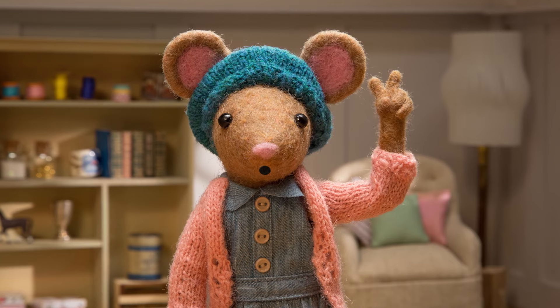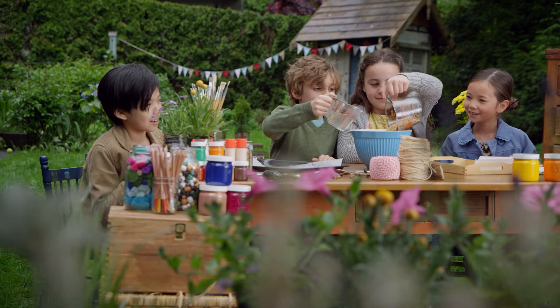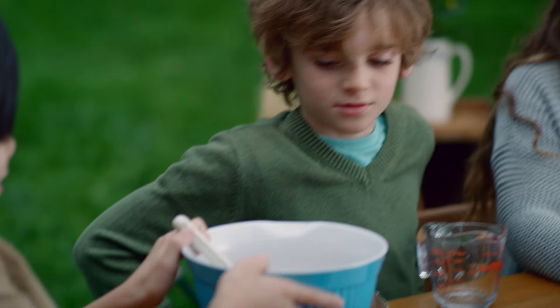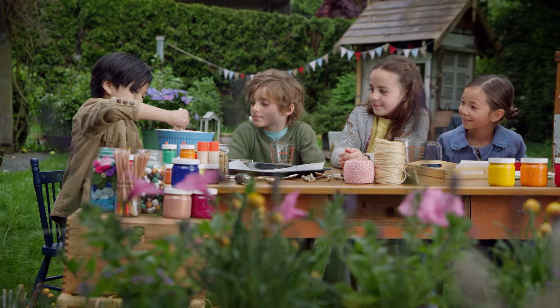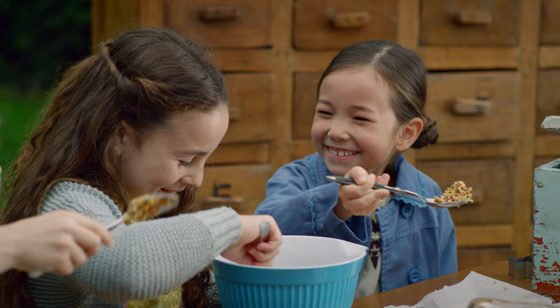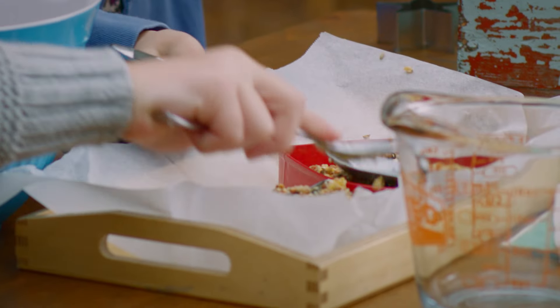Step two. Take some bird seed, unflavored gelatin, and warm water, and put them in a bowl. Here's the seeds, and the gelatin and water. Mix it up — here we go. Next, fill your cookie cutters with the mixture and press it flat to form your cookie. This is a lot of fun. This is great.